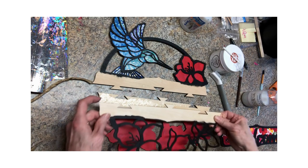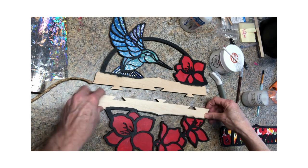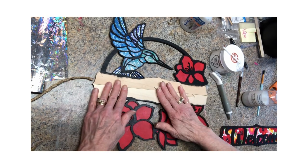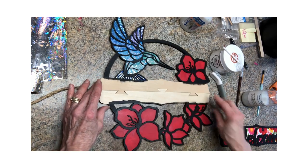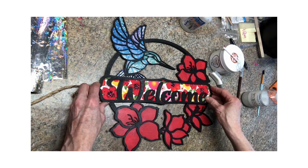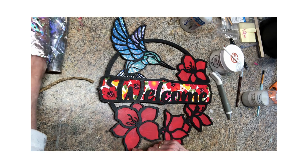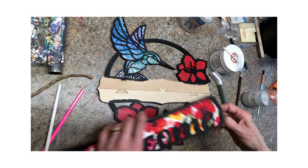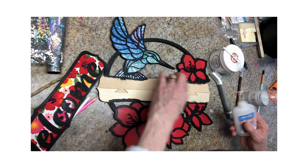We are going to glue this on top of here, then glue this piece on top of here, and then this piece and this piece are going to connect right there. Wow, look at that hummingbird! The next step is to glue this on top and then we're going to do a little bit of shading. I did it but then I painted over it, so we're going to shade a little bit on the flower. Let's see if we can get this on top.